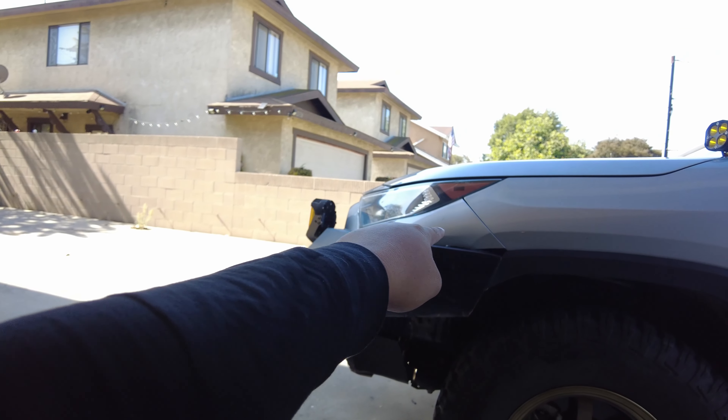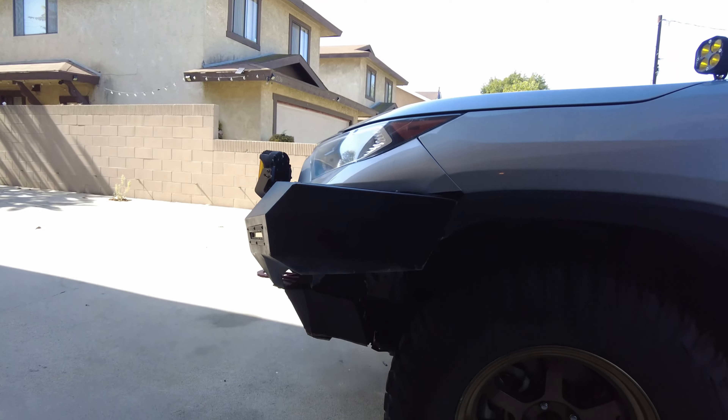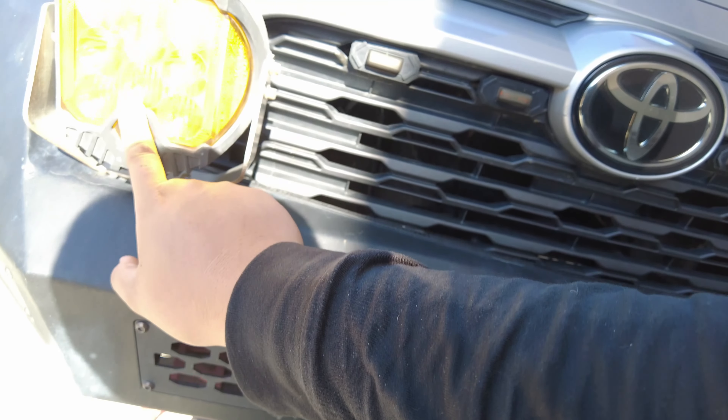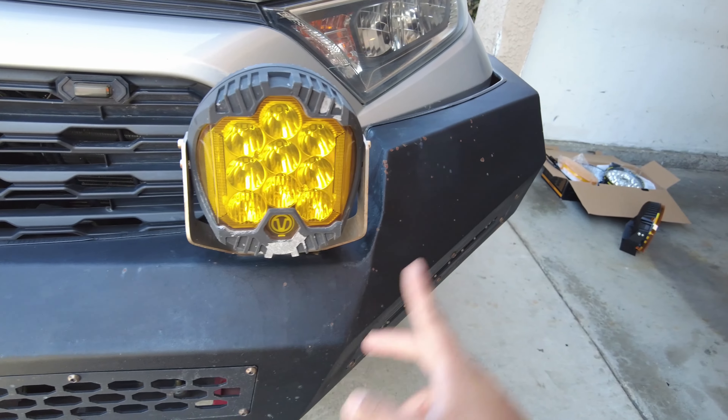I'm gonna remove the bumper so I can have more access to the steel bumper. I'll be replacing this because I've been using it for two years now and some of the lights are not working anymore. So let me just remove this and we're gonna install the new one.